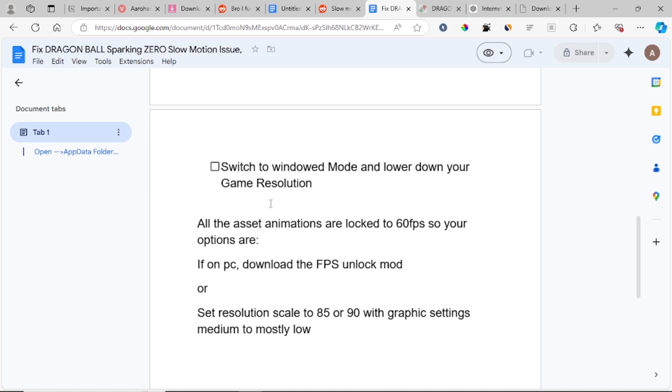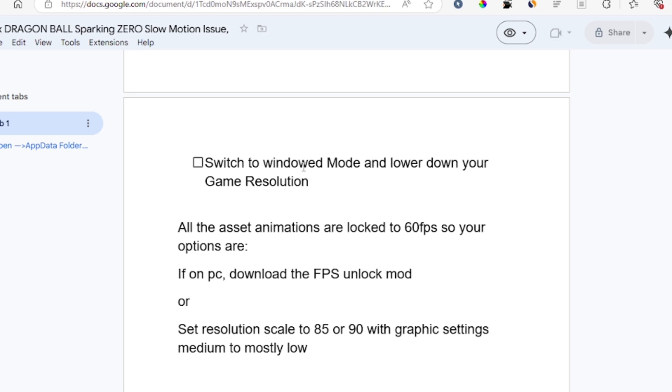If you're still facing the slow motion issue, switch to Windowed Mode and lower your game resolution. Some people were able to fix this by doing so. Note that all asset animations are locked to 60 FPS, so on PC your options are to download an FPS unlock mod, or set the resolution scale to 85 or 90 with graphic settings on medium to low.